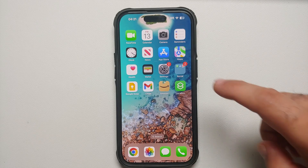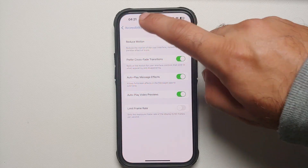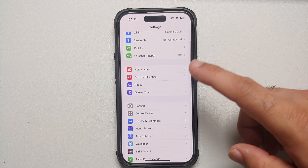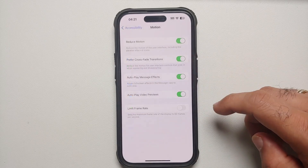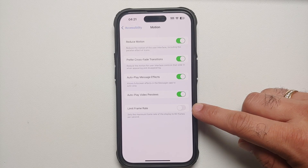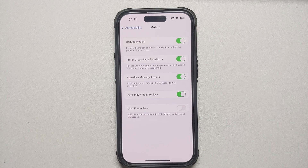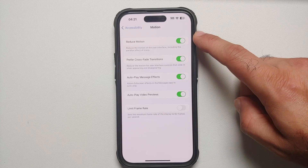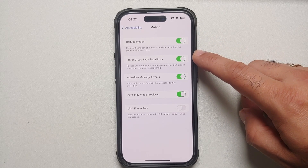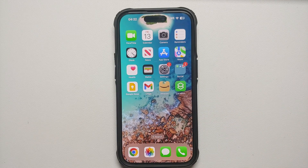The iPhone 14 Pro and Pro Max have high refresh rate ProMotion displays, which use more battery. To limit the frame rate, go into Settings, Accessibility, Motion, and enable 'Limit Frame Rate' — this caps the display at 60fps. You can also enable Reduce Motion and Prefer Cross-Fade Transitions, which will reduce smooth animations but save some battery.